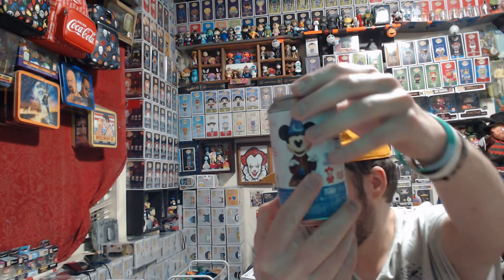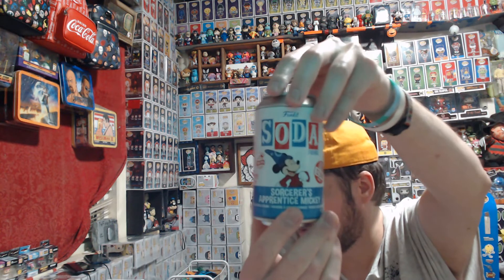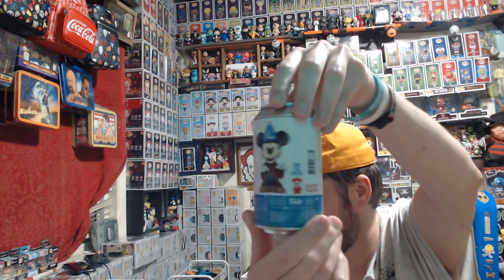Then we have two Mickey Sodas. We have Sorcerer Princess Mickey — it's the International version, it was $3.99. I've already opened it and it's the Common. His ear had fallen off because of the heat when it came in, so I had to glue it back on.